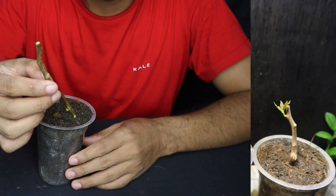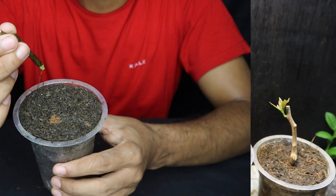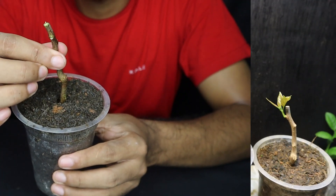Stem cuttings are a common method of plant propagation, where a portion of a stem is removed from a parent plant and placed in a suitable medium to develop roots, resulting in genetically identical new plants.